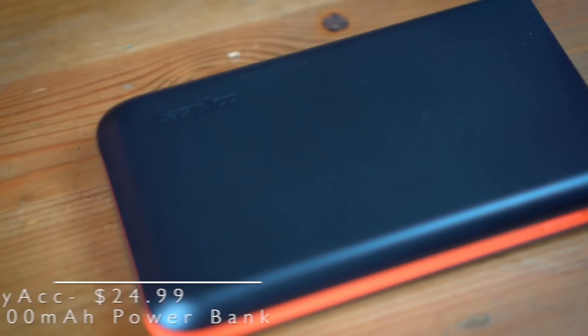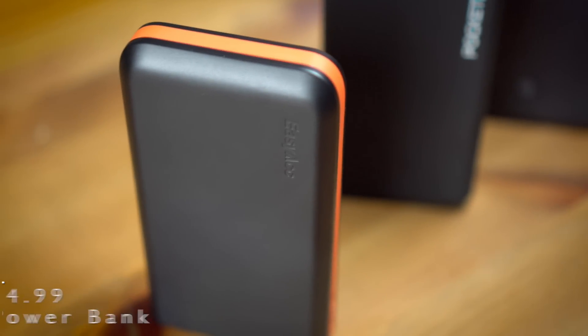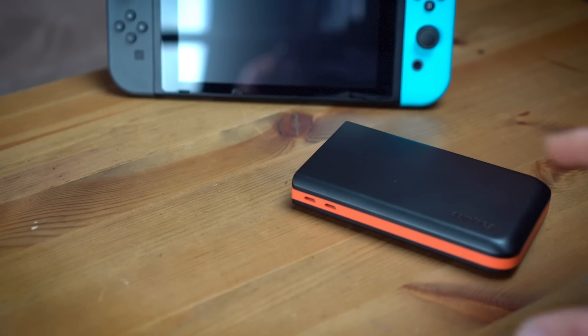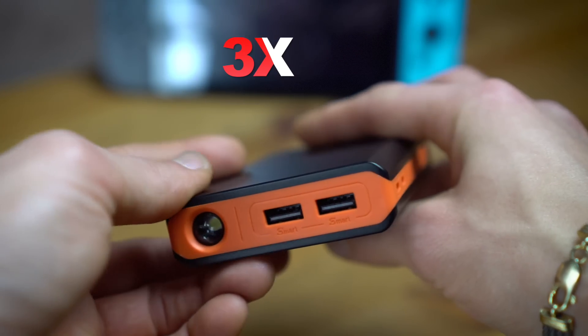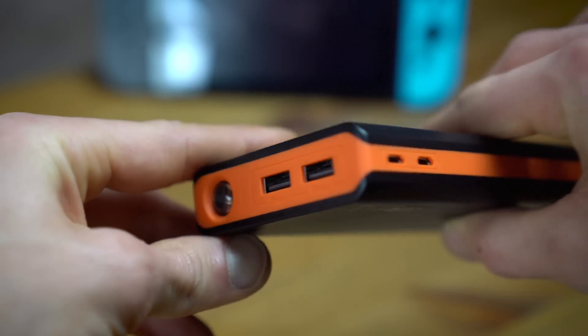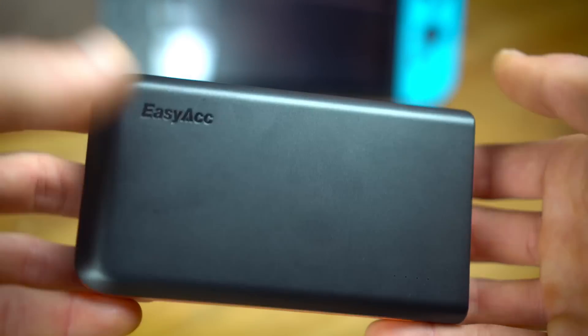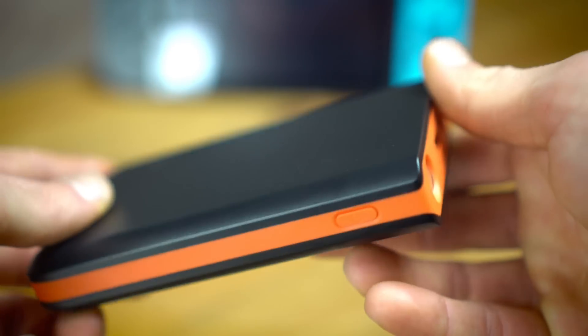Let's start with the first one, and probably the most affordable: the EasyAck 13,000 milliamp power bank. It's just over half a pound and it'll charge your Switch about three times when it's in sleep mode — so when you're not playing it. This is definitely one of the more affordable power banks, and at $25 I think that's a really good value for being able to charge your Switch another three times.